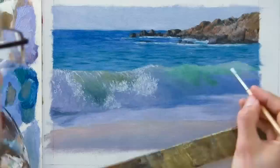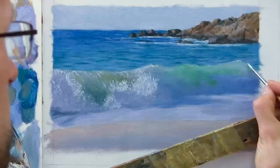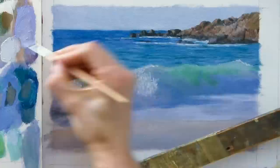As I paint the top of this wave just as it's slightly breaking, you can see how it differentiates that wave from the mid ground water and really makes it feel like it's coming forward in the painting.